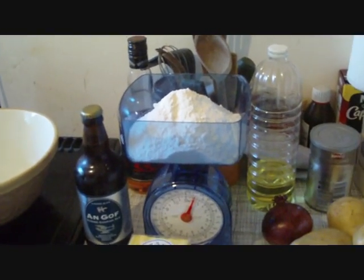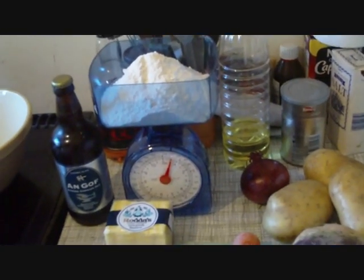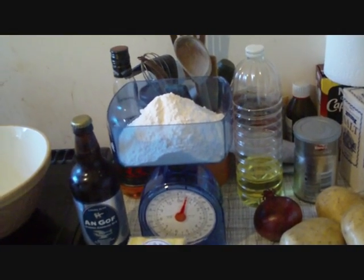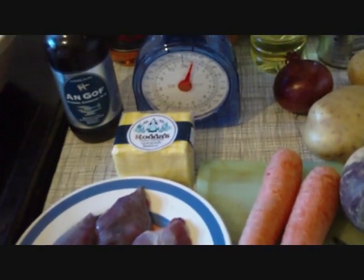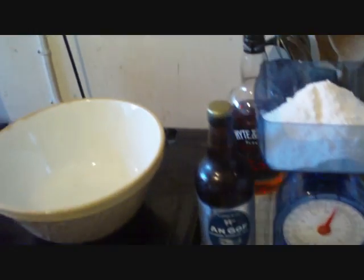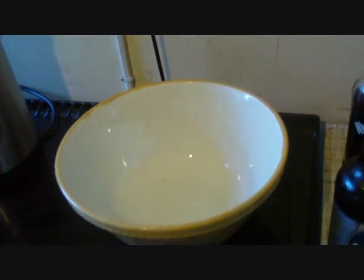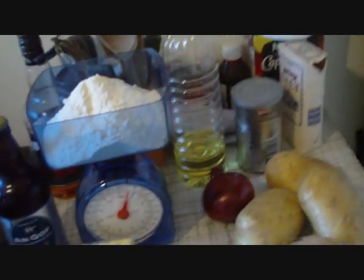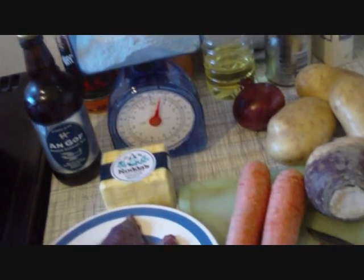We're going to make the pastry up first. My sister taught me a simple rule years ago about making pastry: half fat to flour. So we've got 8 ounces of plain flour, therefore we need 4 ounces of the butter. There's no need for me to film making pastry — we all know how to make pastry. So I'll make the pastry and then we'll come back and chop up the veg.